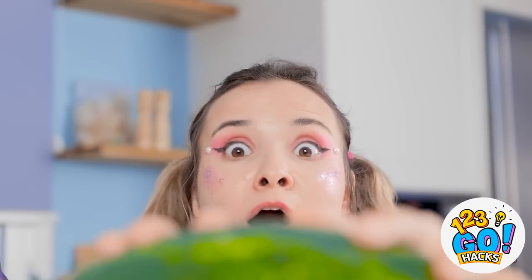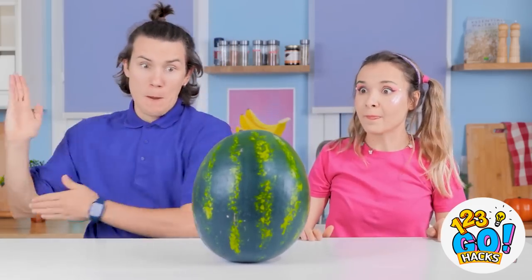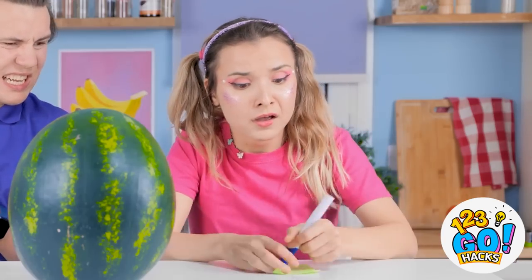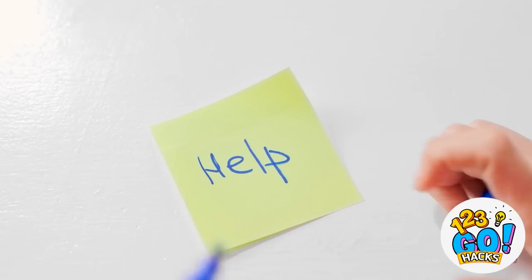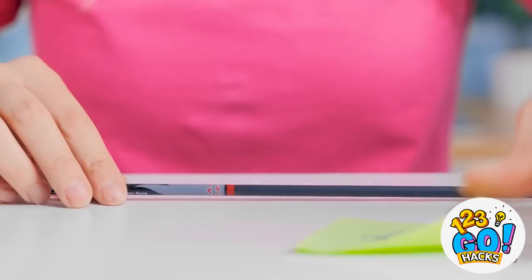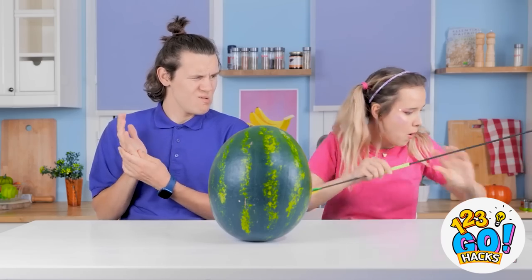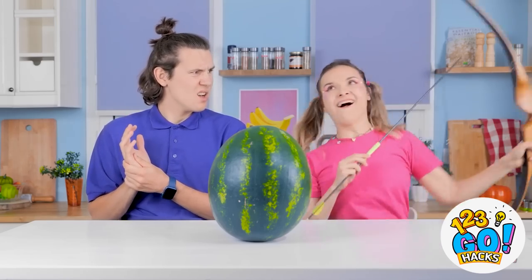Did you see that? That is one big watermelon! Where did it come from? Quick, grab it! Now open it! This might get messy... Ouchie! Don't worry, I've got this. I just need to write a note — that's pretty explanatory. Now I'll attach it to this arrow. What's wrong with sending a message on your phone? This is way more fun!